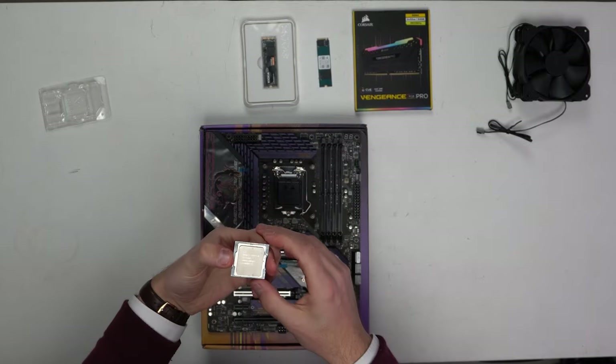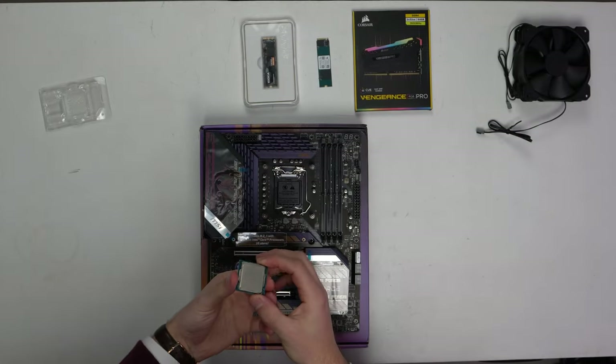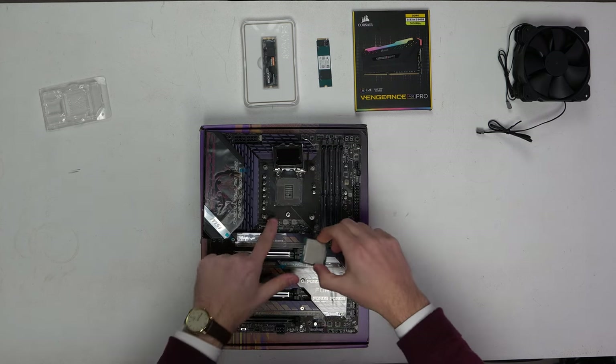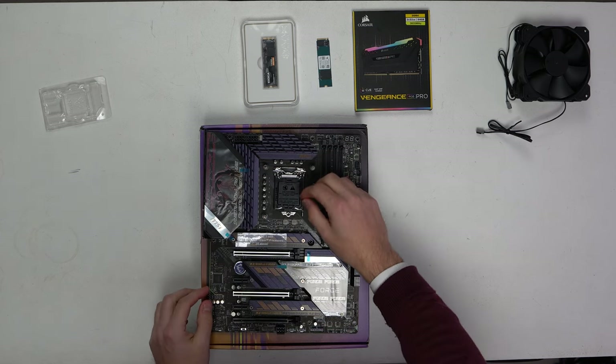Our CPU is the 11400F — a really nice gaming CPU. What we're going to do is open up our retention arm, match the triangle with the triangle on the socket, gently lower that into place, and then lower it back down and lock it down.